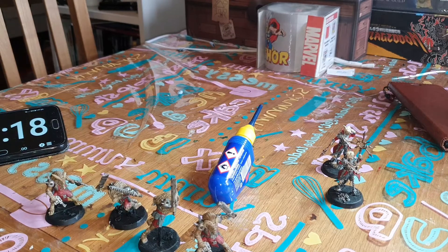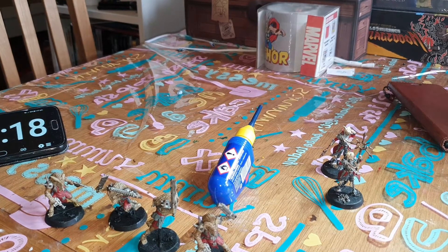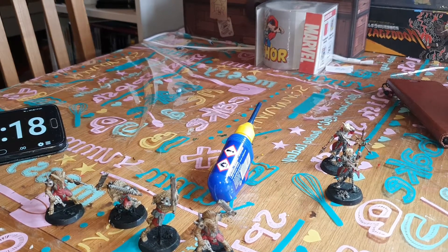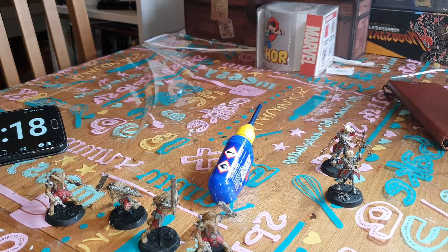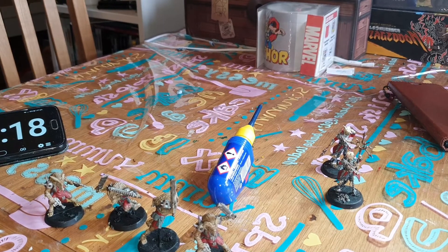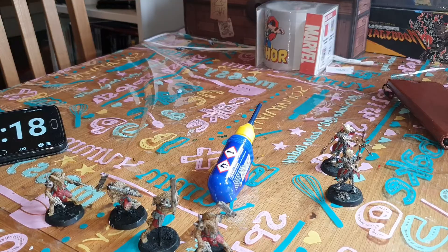That's two more lots done. There are just seven guardsmen left and the four Negavolt Cultists as the bad guys, and then the heroes to do, so we're on track for getting it done within the year, which will be nice. Next one I'll be doing is probably the other seven guardsmen — I might just show them finished in a short clip. Thank you very much for watching and we'll see you again next time.